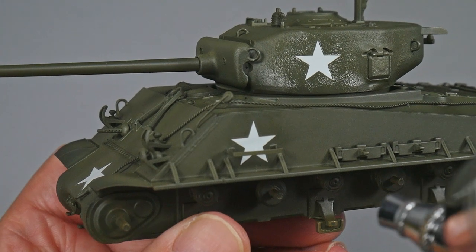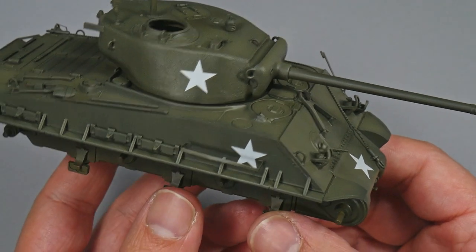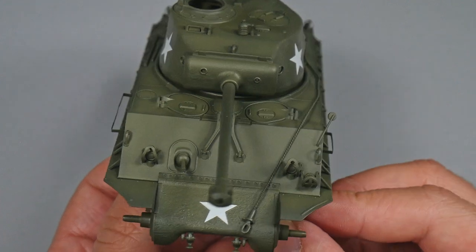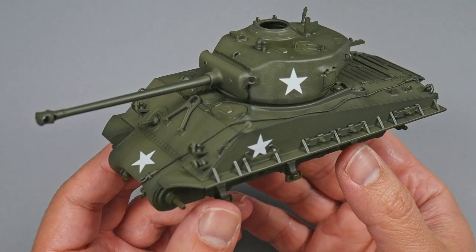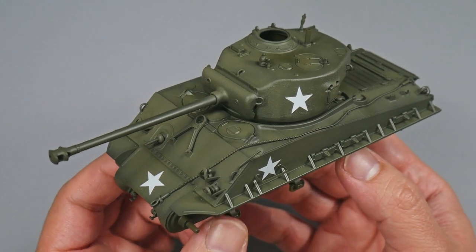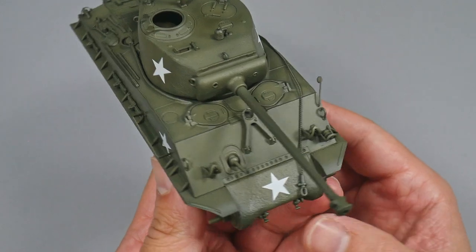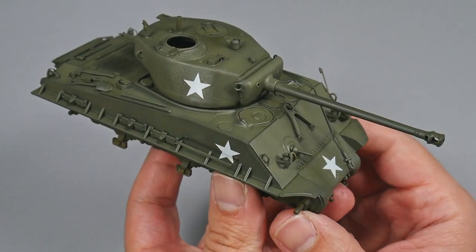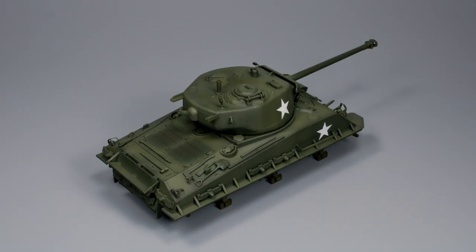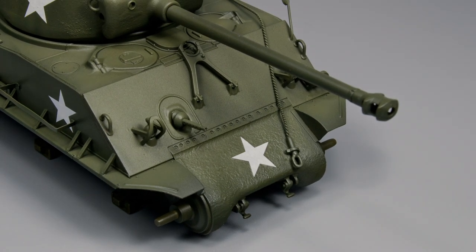Now I leave the model drying for at least 24 hours in a box protected from dust. The Sherman tank has been primed, base coated, highlighted, and has its decals applied. Next time we will be working with acrylics and applying some heavy enamel dust effects. I hope you enjoyed the video and the modeling results — thanks for watching and I'll see you in the next one.